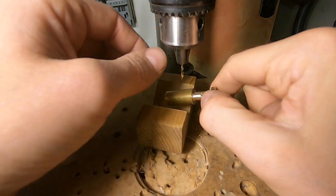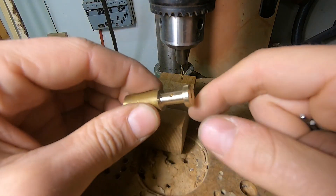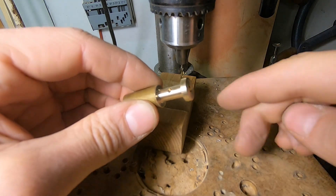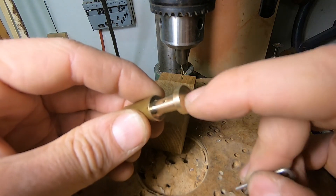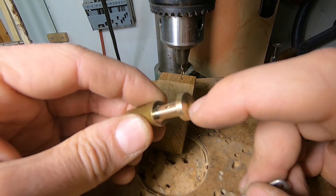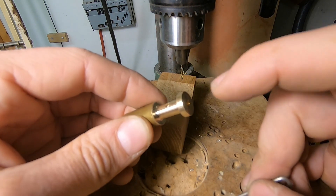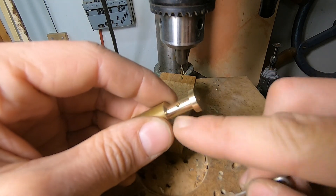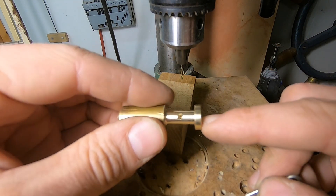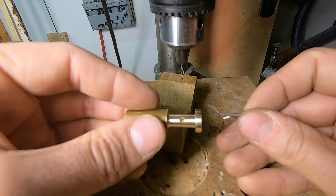Well, that wasn't supposed to happen. These two holes shouldn't meet, but they do. I screwed up the measurements with this hole when I drilled it on the lathe, so it's a bit too deep. These two connect now — that's not what I was aiming for.